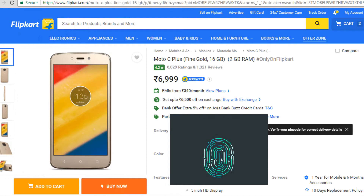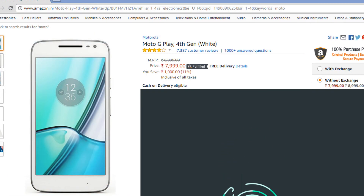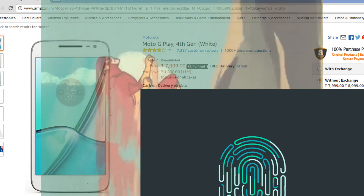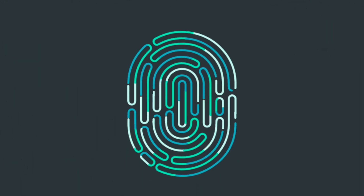Most affordable smartphones from reliable brands come without a fingerprint scanner. A fingerprint scanner unlocks the device much faster than conventional methods like pins and passwords, and it is also dependable. So if you want to have a fingerprint recognizer in your smartphone, continue watching this video.